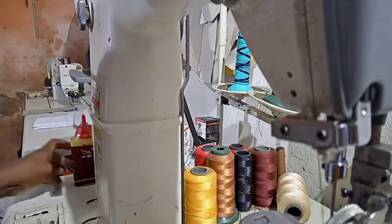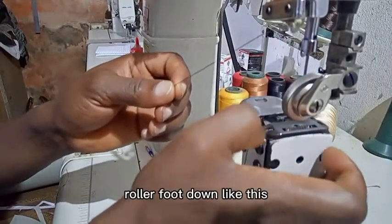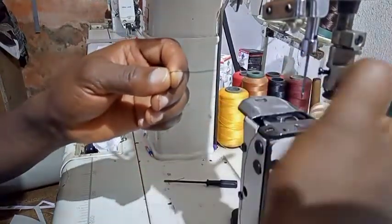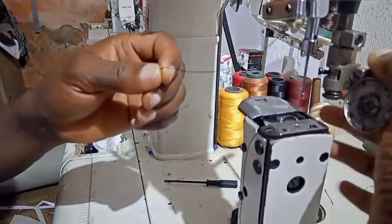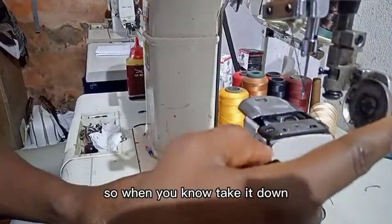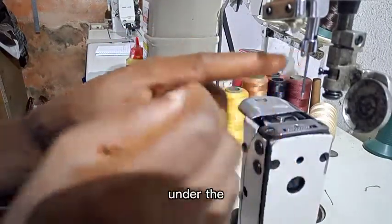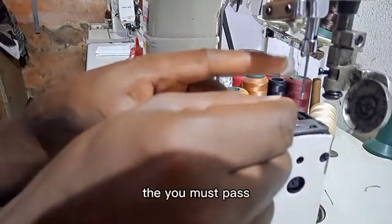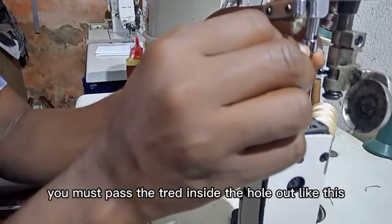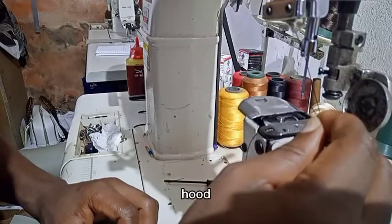After passing through Point G, you press the roller foot down like this, then take the thread down and out. This is Point H. When you take it down, you see a hole just under the needle holder — you must pass the thread through that hole and bring it out, then pass it into the hole of the needle.